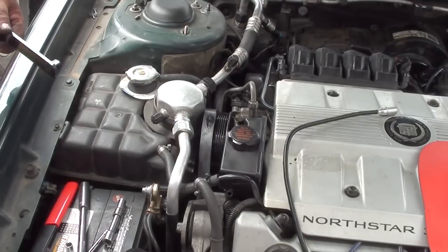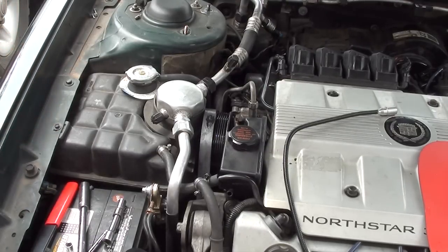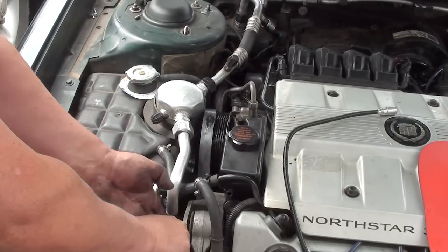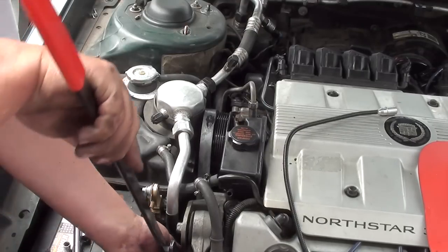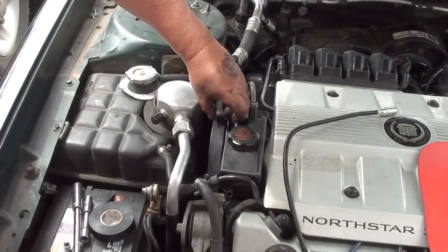Once the bolt is tightened up, we're going to put our serpentine belt on. Get the serpentine tool, put it on the square slot in the tensioner, and turn it towards the front of the vehicle to loosen up the tensioner so we can slip the serpentine belt on.